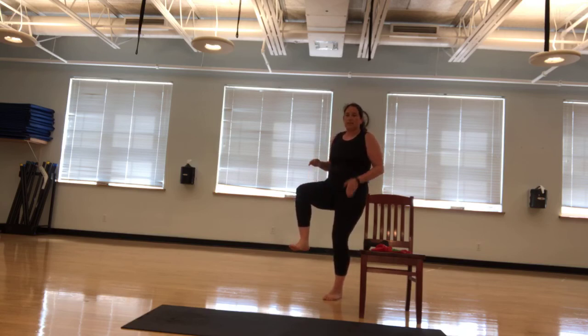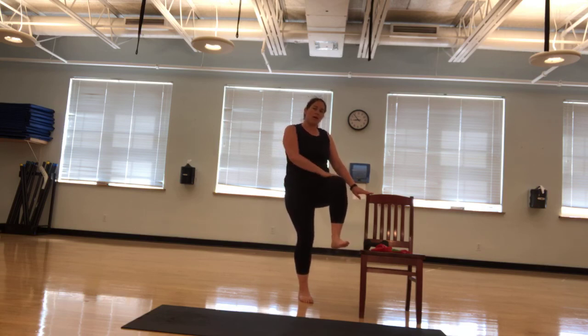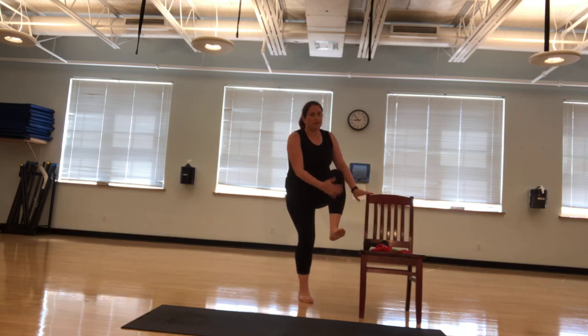Five seconds and I'm going to switch. Switch legs. 20 seconds, let's see it. Abs pulled in. Knees up. Toes up. Hold it. 10 seconds to go. Great for those hip flexors, great for the quads, great for the anterior tibialis. Just working on the front side muscles.